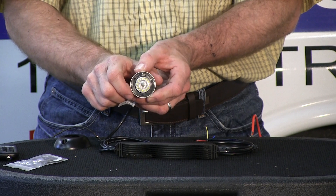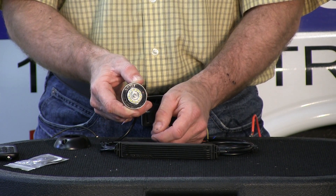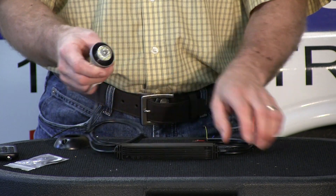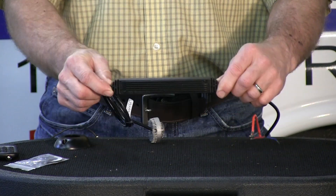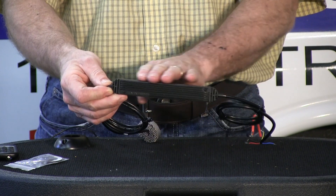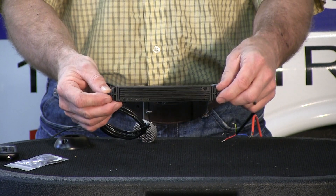I'd recommend using the screws as well so you make sure your light doesn't go anywhere. It uses a standard one-inch diameter hole, which is what most hideaways, LEDs, and strobes use — the standard one-inch hole. It comes with about a ten-foot cable altogether and has a built-in inline flasher.